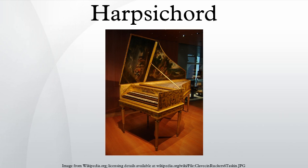Mechanism: Harpsichords vary in size and shape, but all have the same basic functional arrangement. The player depresses a key that rocks over a pivot in the middle of its length. The other end of the key lifts a jack that holds a small plectrum, which plucks the string. When the player releases the key, the far end returns to its rest position, and the jack falls back. The plectrum, mounted on a tongue that can swivel backwards away from the string, passes the string without plucking it again. As the key reaches its rest position, a felt damper atop the jack stops the string's vibrations.